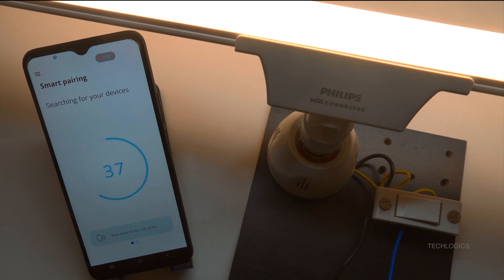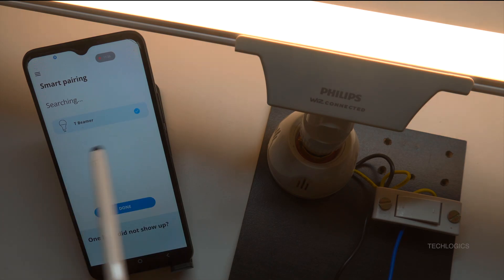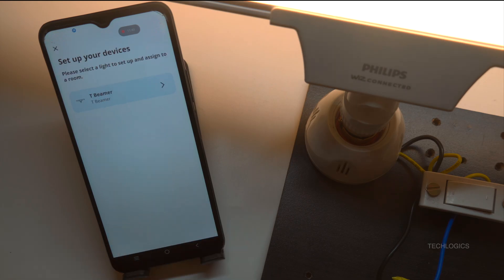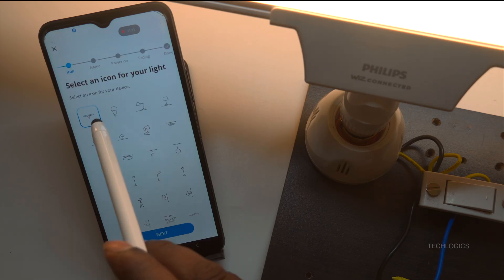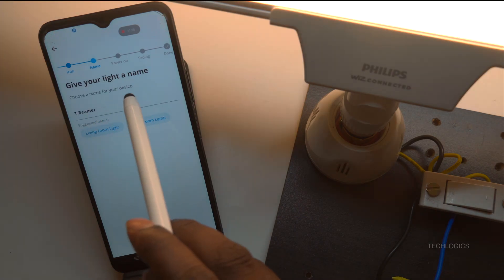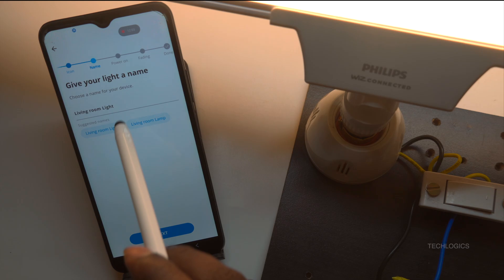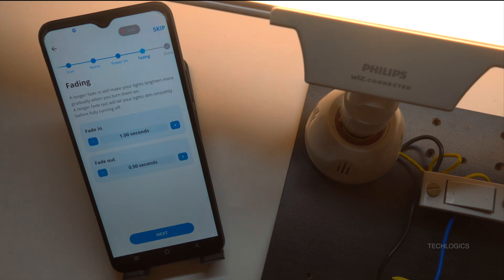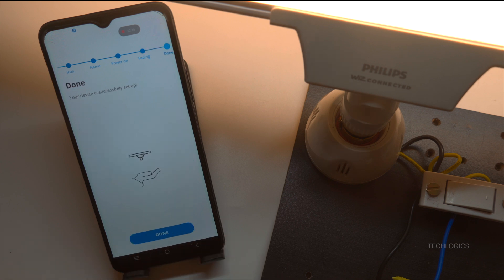This adding process may take about a minute to complete, as the app connects the device to your Wi-Fi and adds it to your network. Once successfully connected, the Beamer device will appear on the screen. The app will then prompt you to select an icon for the device and enter a name for the light, allowing you to customize it according to your preferences. Lastly, follow the initial setup instructions to configure additional settings, such as enabling fade-in and fade-out effects when turning the light on and off, and setting schedules based on your needs.